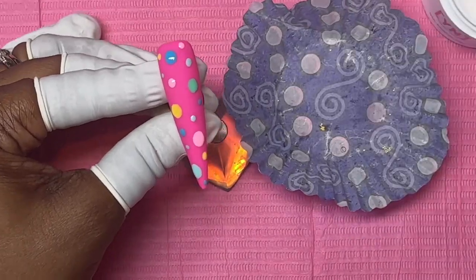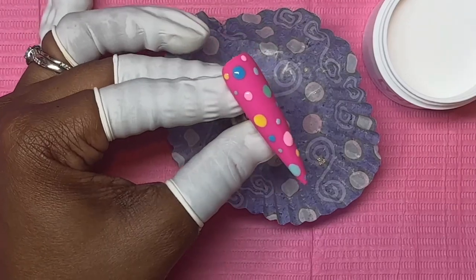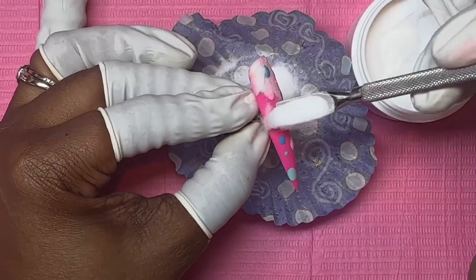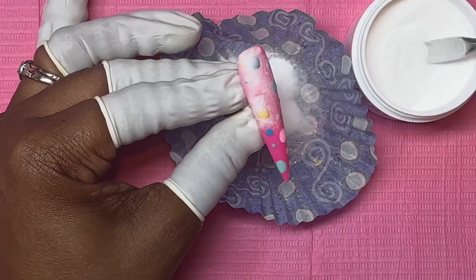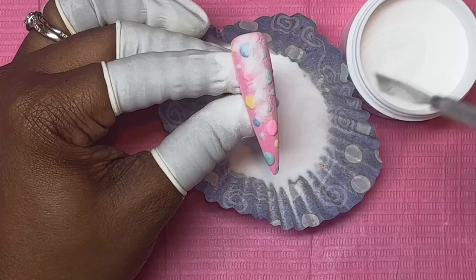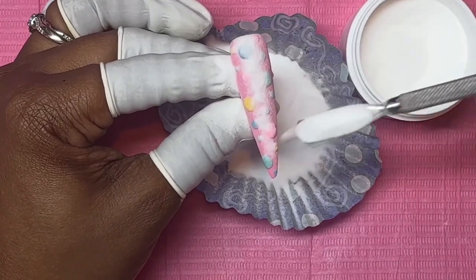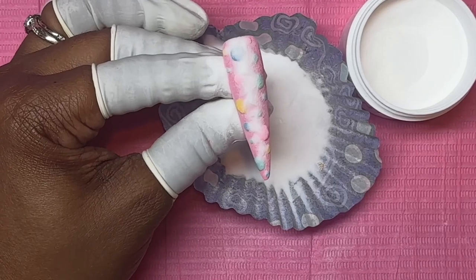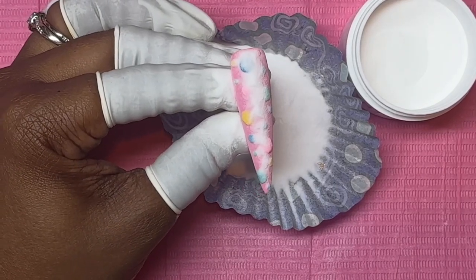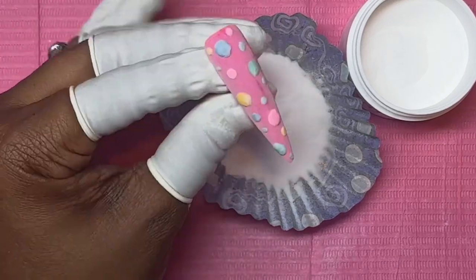Now we are going to move in our acrylic powder. I am going to be using Young Nails Clear, and you can just use anything you want to scoop them on there. Try not to hit it — I have done that before — so try to be careful with your scoops. Cover it all up and then just let it sit for a minute so that the acrylic can sink down into that gel polish. Let it sit for a sec, then go ahead and put it in the lamp.